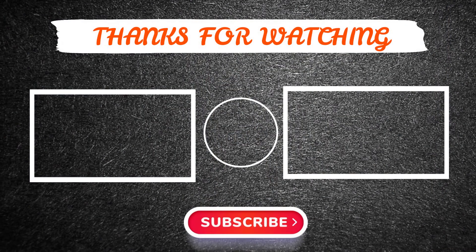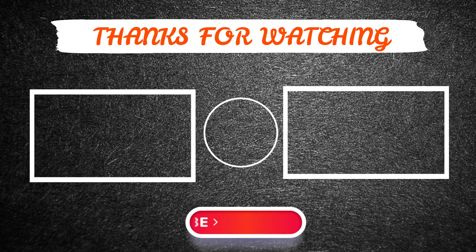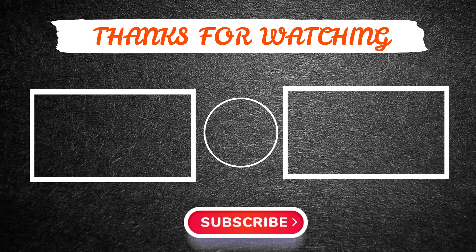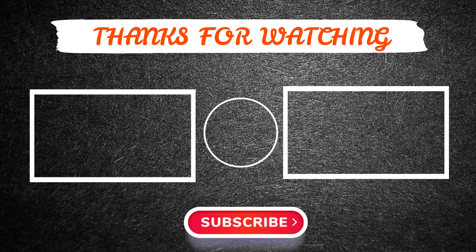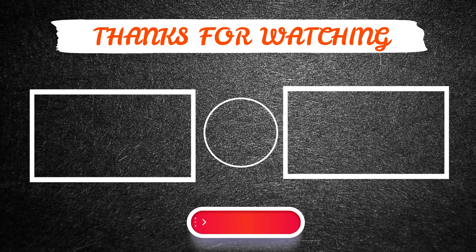Thanks for watching this video. I hope you enjoyed it. If so, please like and share the video, and make sure to subscribe to our channel so you don't miss anything. Feel free to leave a comment if you have any questions. I hope to see you guys in the next video. See you later, guys.